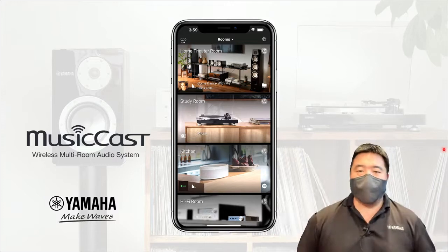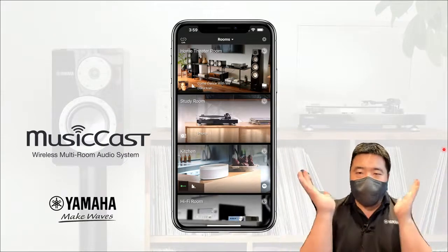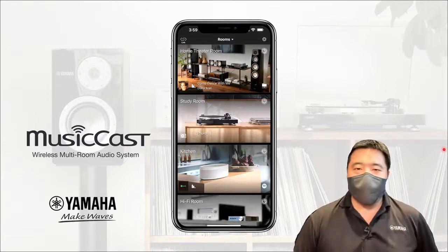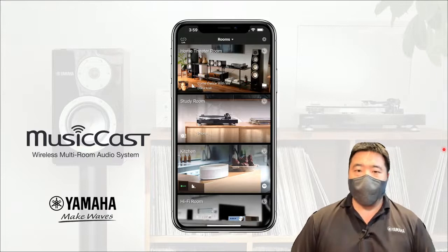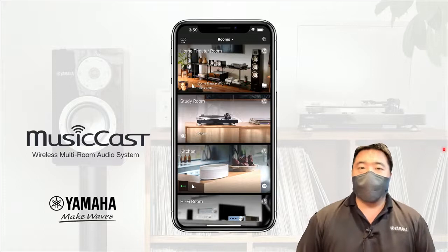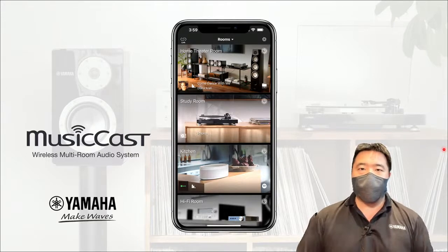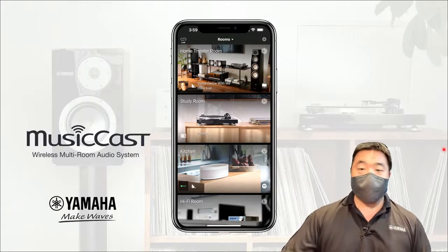Hello everybody, Aaron here, and welcome to the Facebook Live broadcast for Yamaha AV Singapore. Today we're going to talk about MusicCast, what is MusicCast, and how it can help you spread your music throughout your home. Thanks for joining us today.